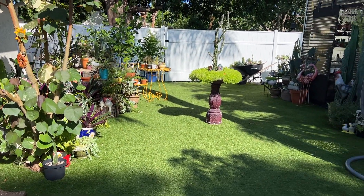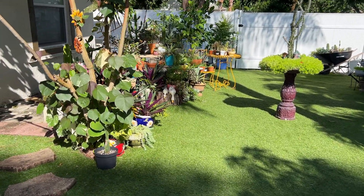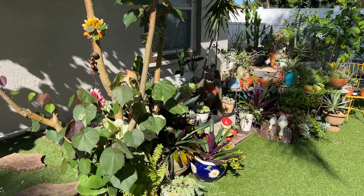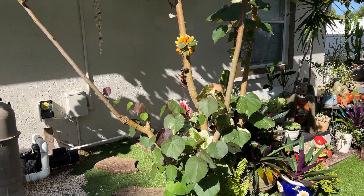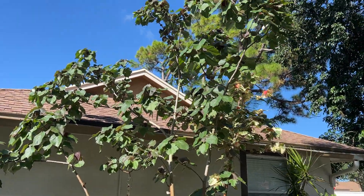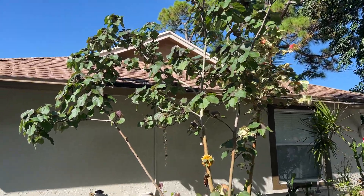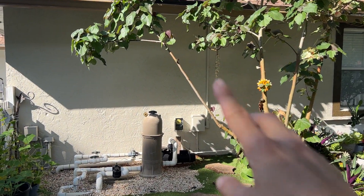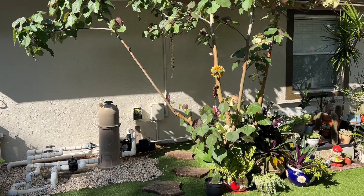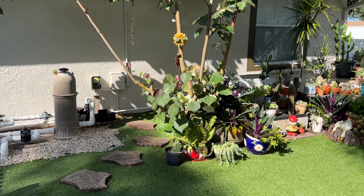I just want to give you guys a quick little tour of what the backyard is looking like. Some things look rough because of all the rain, and some things look amazing — like this tree. Look at how full it is now. It's so full. That piece, I'm actually going to tie it and bring it closer because I want it together. I can either cut it or bring it closer, so we'll see.